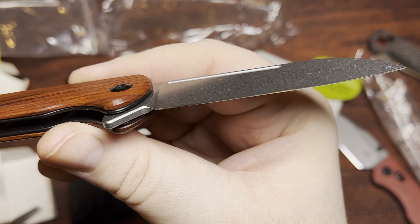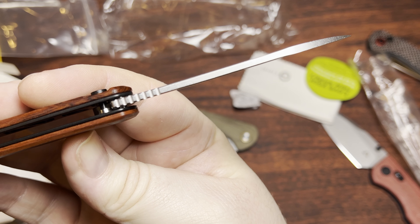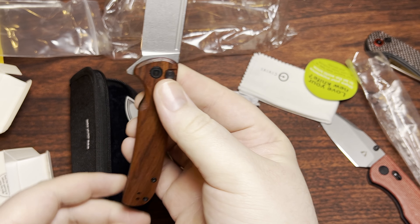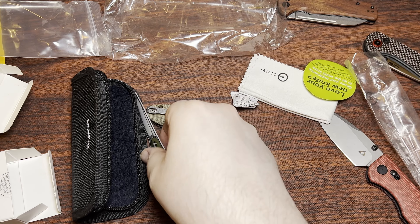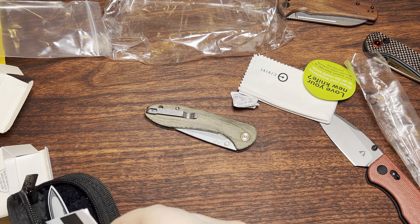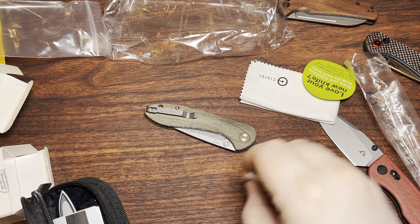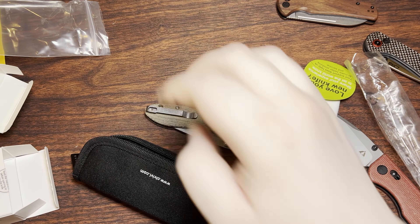This one is 14C28N — so not Nitro-V, which I kind of would have preferred, just because I don't have nearly as many knives in Nitro-V as I do 14C. But still, super nice knife. Both of those are pretty sweet.